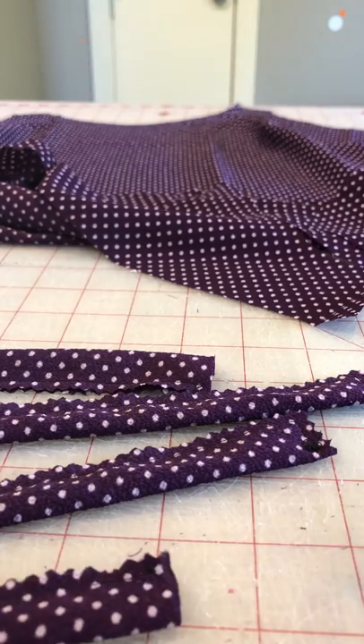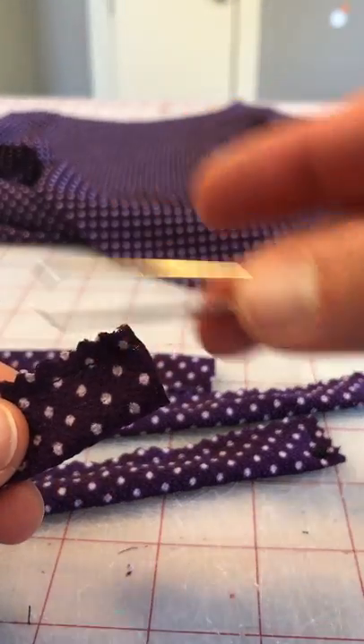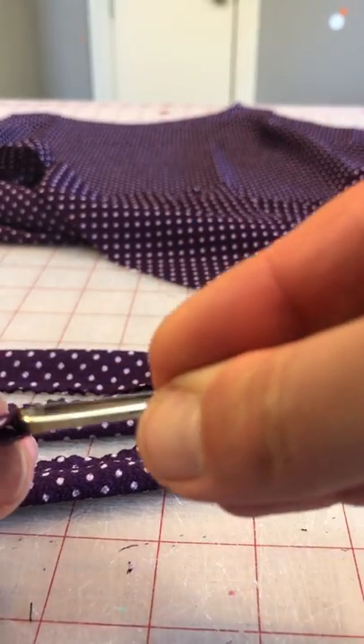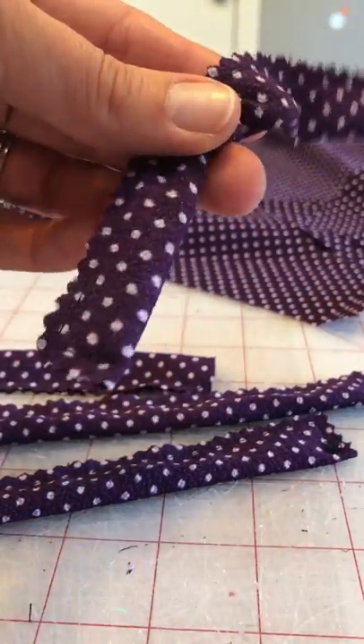Alrighty, so I'm going to show how to use a bodkin to turn this right side out. So I have my bodkin, it is open. I'm going to kind of pinch it closed and insert it into the open end of my strap and slide it down to the bottom. It's in here.